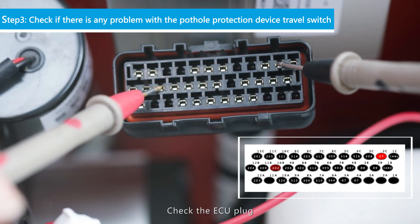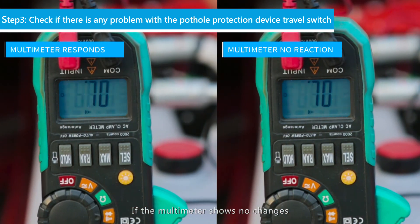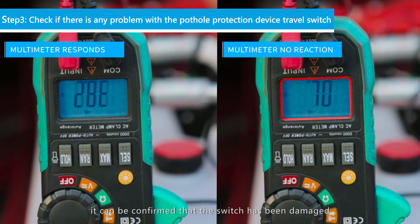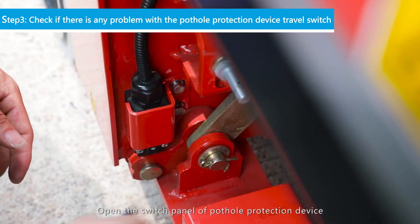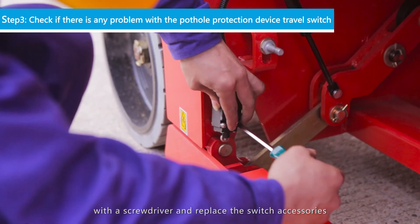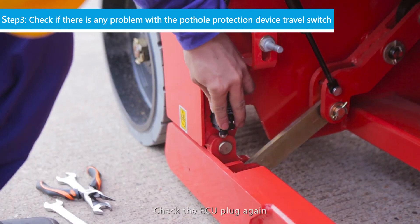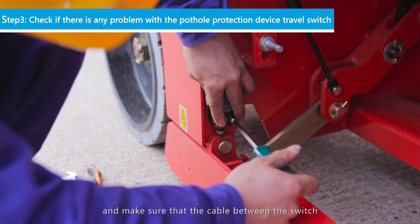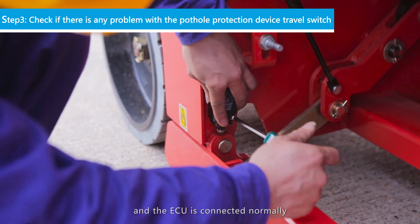Check the ECU plug. If the multimeter shows no changes, it can be confirmed that the switch has been damaged. Open the switch panel of the Pothole Protection Device with a screwdriver and replace the switch accessories. Check the ECU plug again, and make sure that the cable between the switch and the ECU is connected normally.